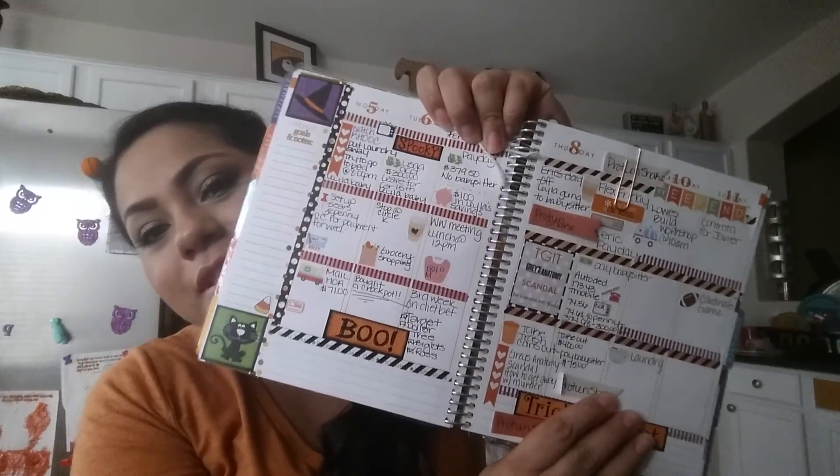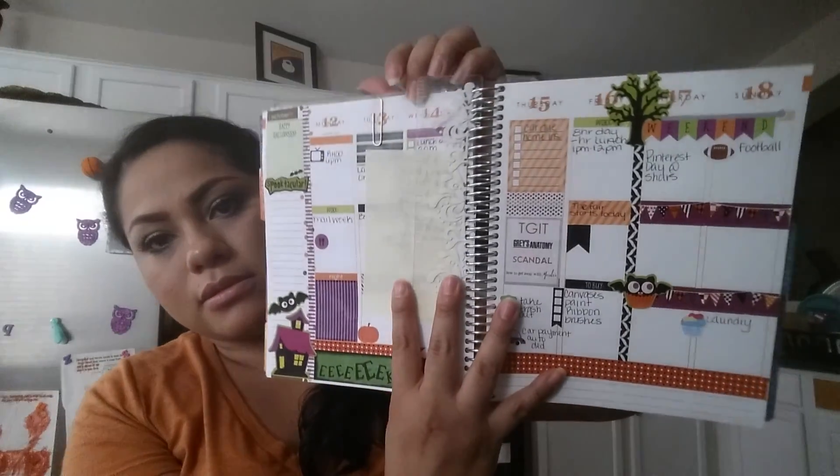I also have another one that I typed up that's in my wallet. In the big purse I have my Erin Condren life planner. I just want to show you guys this week's spread — it just looks like this. I'm just starting to get into the Erin Condren planner. And then I already started for next week which looks like this, so yeah, I have that in there.